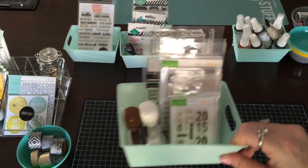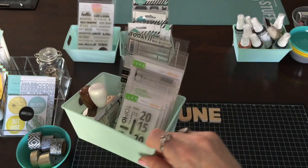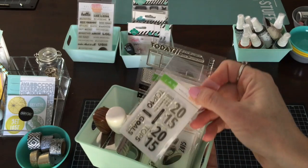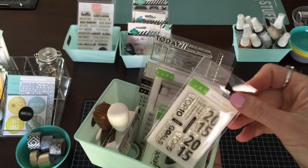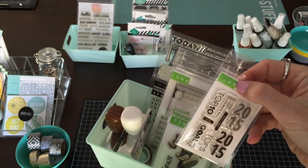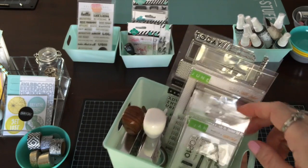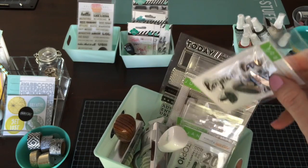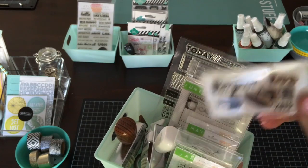If you get a monthly kit — I get the Studio Calico Project Life monthly kit — what I did was I labeled each one of these with the month so that when I go to post online, and if you post in any galleries, you need to know what kit it's from. That way I just label it with the month, because if I didn't have it labeled, I'd forget that one was for February. So it's just an easy way to keep track.